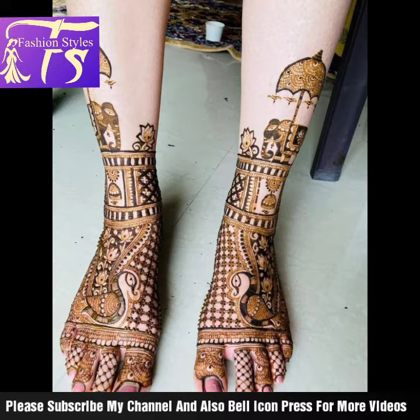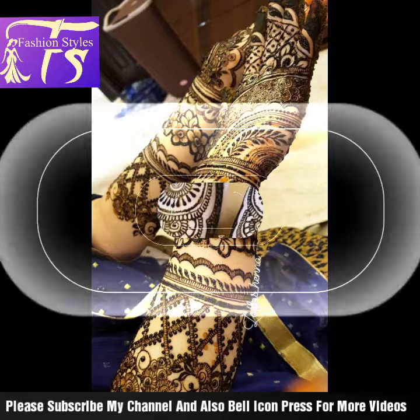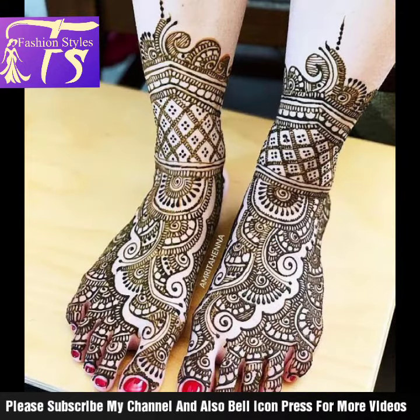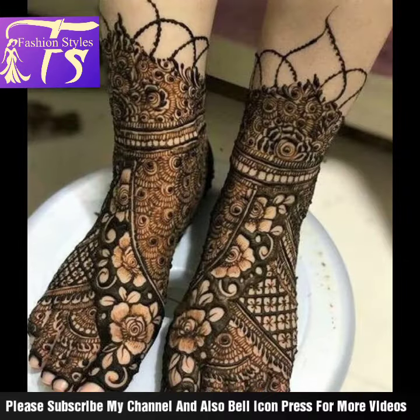You can see mehndi designs — bridal mehndi designs on the foot. You can get it done from any good salon, or if you know how to apply it yourself you can do it yourself. If you need ideas for a salon, you can create this bridal mehndi look and then apply it on your customer.